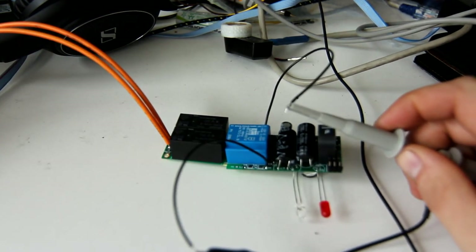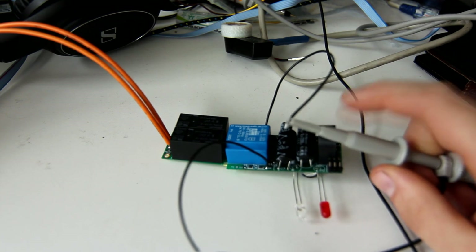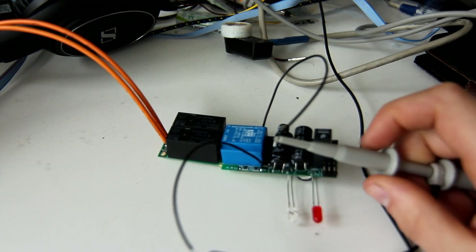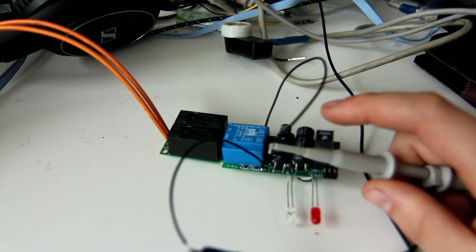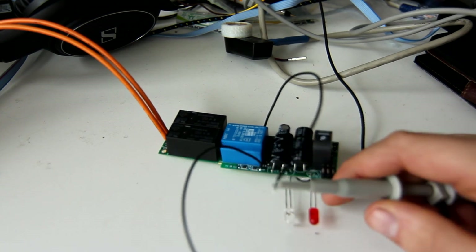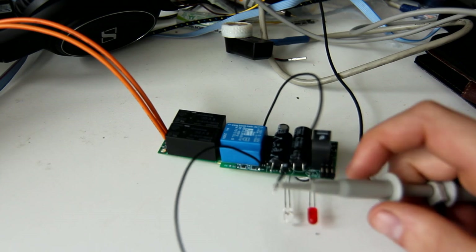Unfortunately, I'm not able to show you what a GFI fault would be — we'd need some kind of controlled current source. But if there's more than 20 milliamps of net current through this transformer, it will also turn off and latch off, and the red LED will turn on fully instead of blinking.